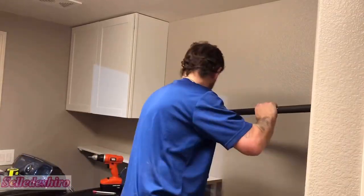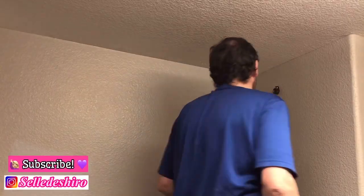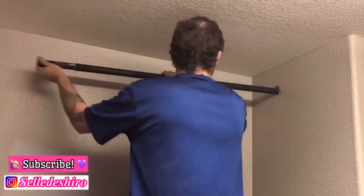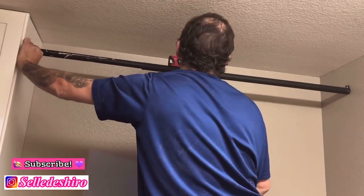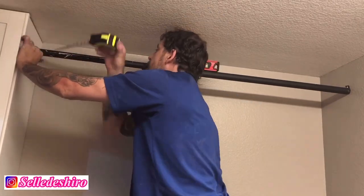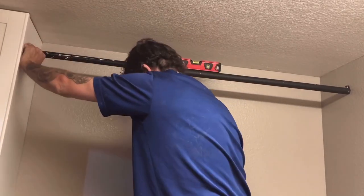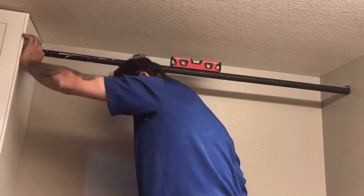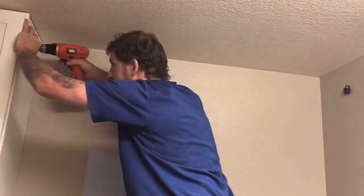Pretty much everything is done except for this hanging rod and some hanging racks on the bottom later. My husband here is installing this now. The hanging rod did get chipped because we dropped it a couple times and the paint was still fresh so it did chip. But I will go fix that later — it was super easy to fix. I just put some spray paint on the plate and used a sponge to touch it up and it did work.